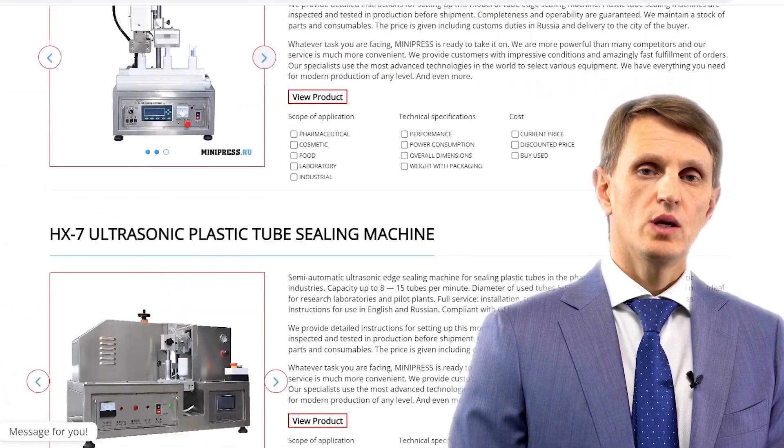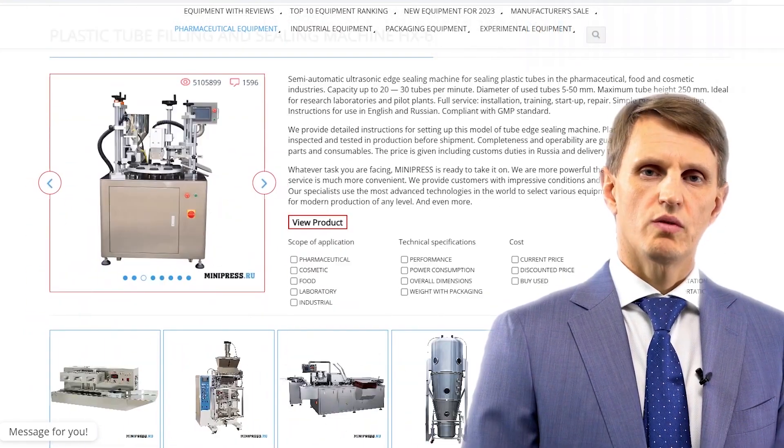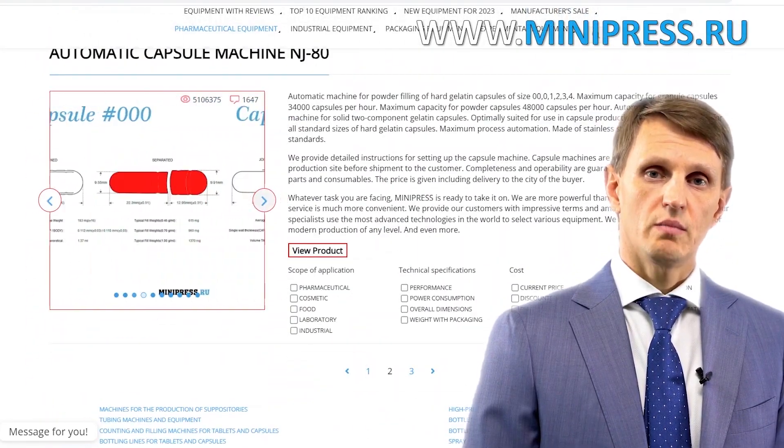You can contact me every day, either by telephone, Skype, or email. I'm here to help you choose any pharmaceutical equipment, making use of all my experience and knowledge. I'll be happy to see you among my clients.